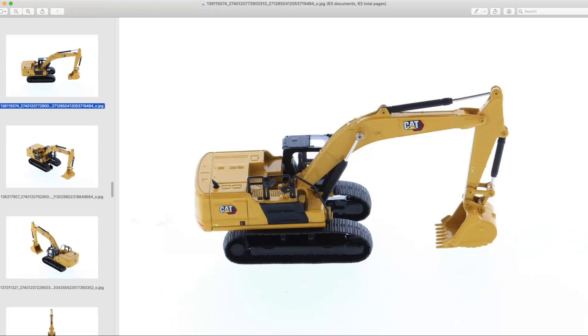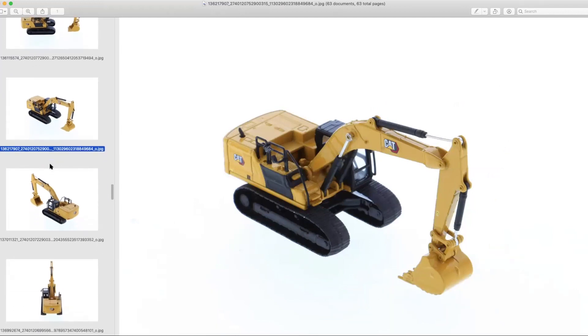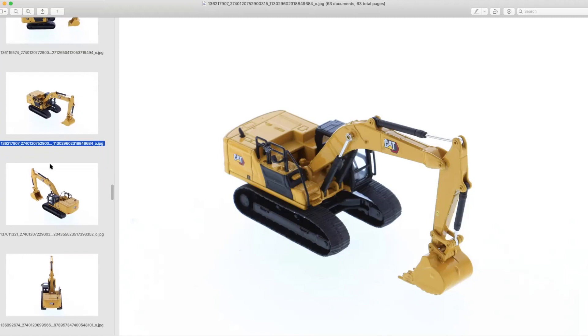Both of these models — if we didn't mention — they're going to be in the Highline series, so they're going to come in the metal tin. You won't have to worry about pesky twist ties, and because they're in foam rubber, it really negates any issue of the tracks dry rotting or anything like that.